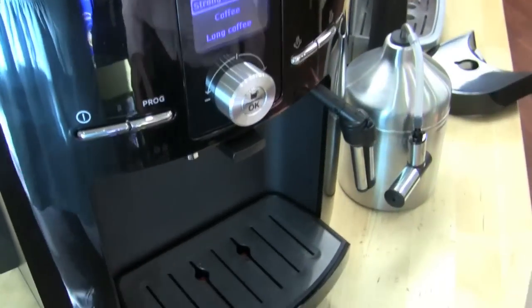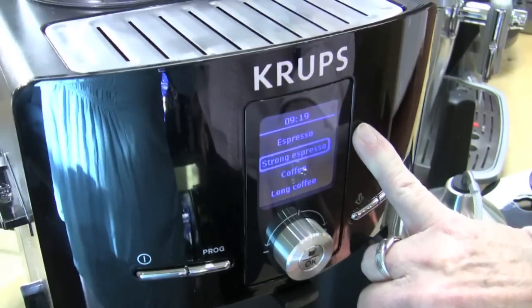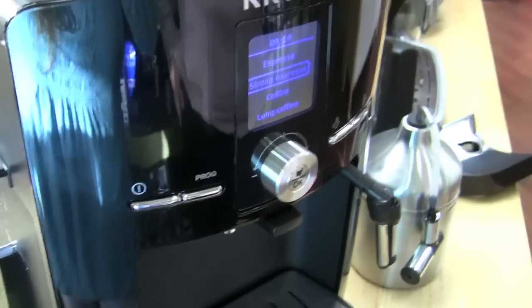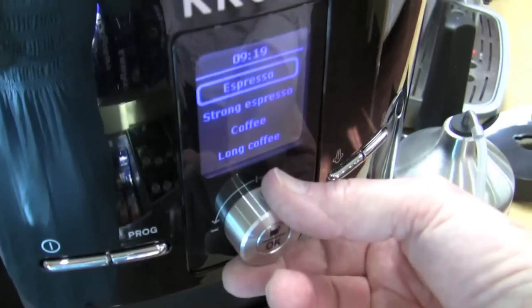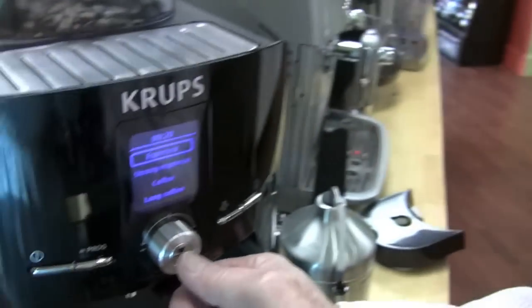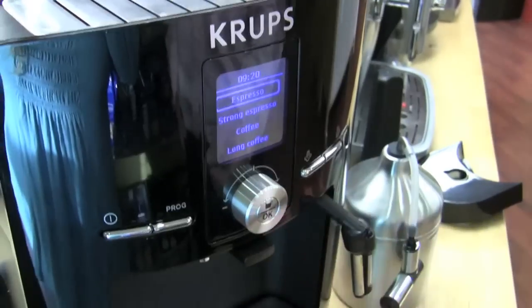It has more programmability than I thought it was going to have — actually it has auto-on and auto-shut-off, so it's got a clock built in for a machine of this caliber. This is one of your lower-end super autos. You can do espresso, strong espresso, coffee, and long — those are the four. They are pre-programmed from the factory and you can't change the programming, but you can change the volume on the fly once it starts running. The spouts go up and down.